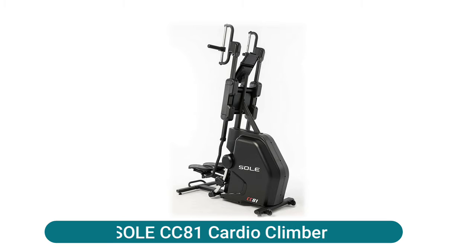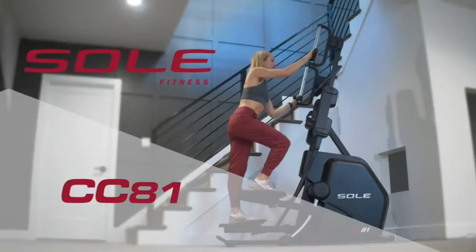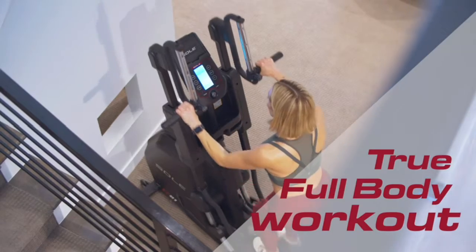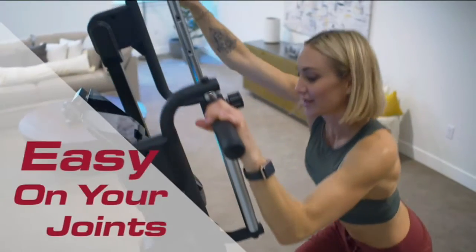Soul CC81 cardio climber, combining elements of both elliptical and climber products. It is easier on the joints and very effective at toning the entire body all in one workout. It features a compact space-saving design and has a frame made with the highest grade welded steel.